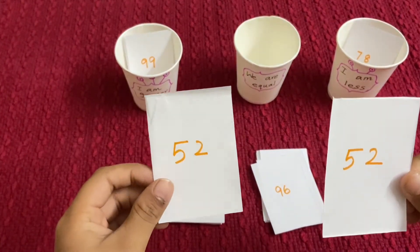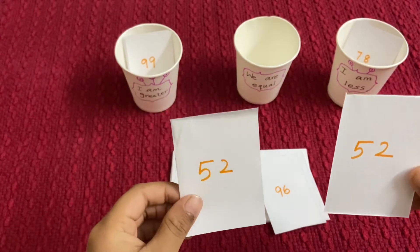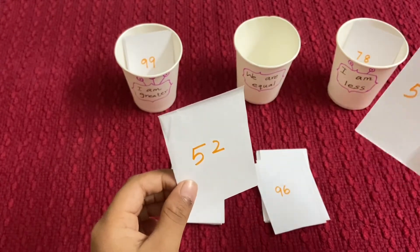52 and 52 — 52 is equal to 52, so they go in 'We are equal'.